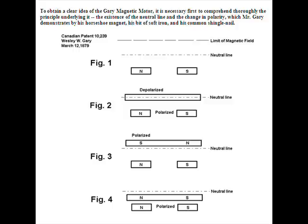He also noticed that he got more energy out than what he put in and claimed over unity.